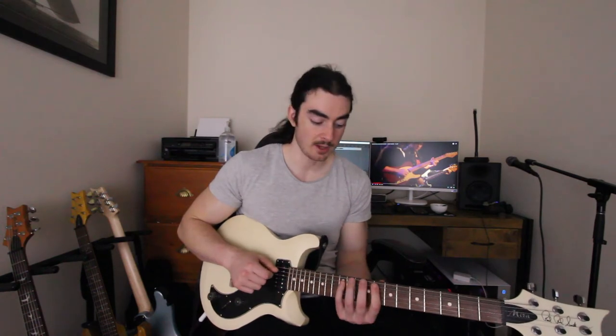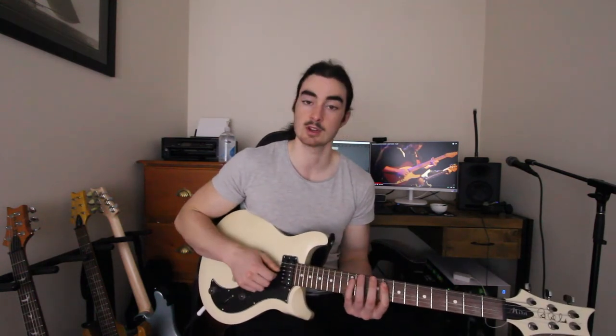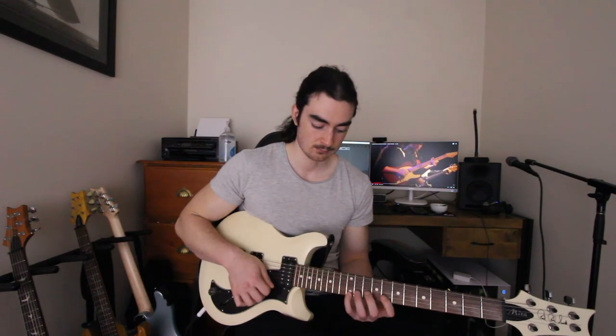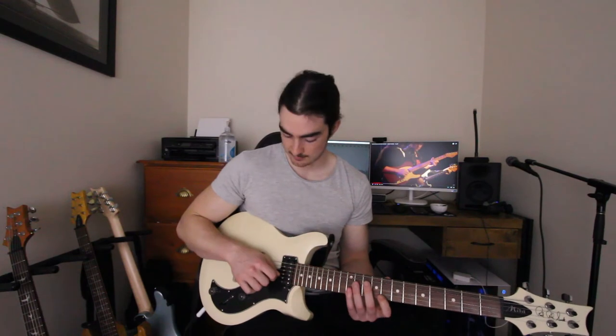If you don't want to do that and you want to pick it, you can pick it any way you want, as long as you end up with an upstroke that rests on string two, because that's where we've got to come back. So there I do a downstroke, an upstroke, a slide, a down, and then an up — and that brings me to that rest stroke.